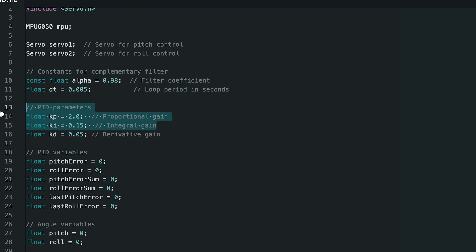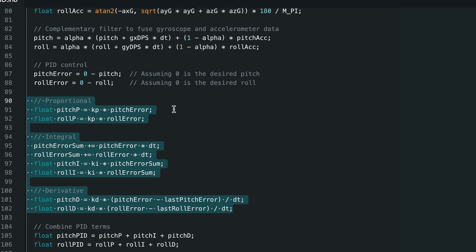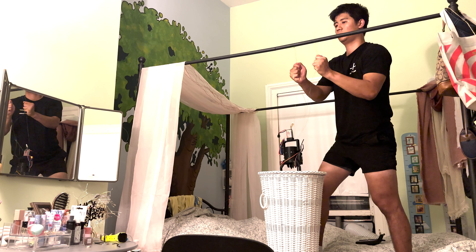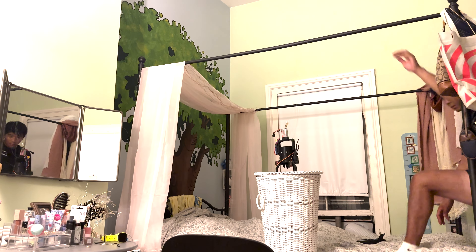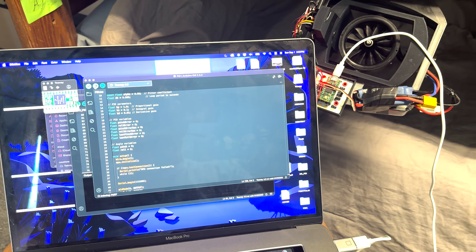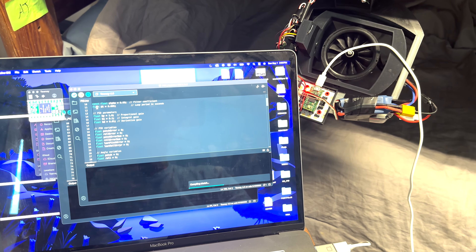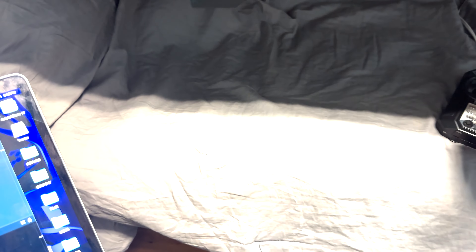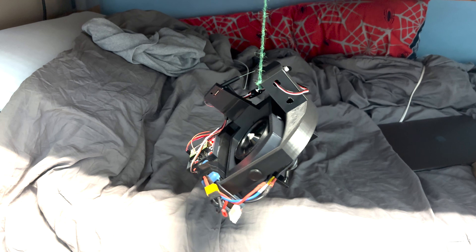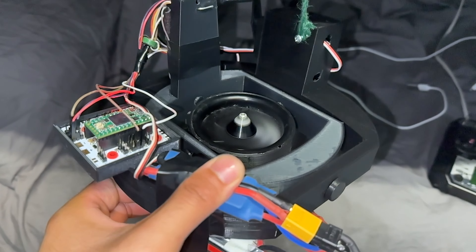I then added a basic PID loop — the math computes the error from target angles and maps the resulting PID angle to the servos. For actual monocopter testing I hung it on a string like my last iteration. I immediately noticed a ton of angular momentum, which is expected with a single rotating fan. I spent time trying to tune the PID to counteract the spin but didn't get far — to do it properly I'd need to pay much more attention to weight distribution. Still, the gimbal responds well to changes in angle.